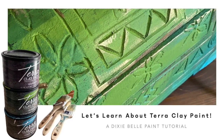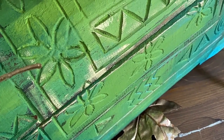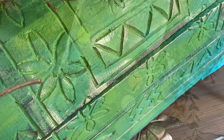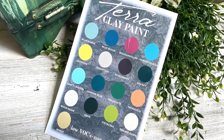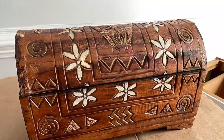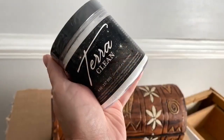In today's video we're going to learn everything that you need to know about Terra clay paint. Terra is an artisan clay paint with no rules. It's currently available in 18 striking colors. Before you begin you must clean all your projects well with Terra Clean and then let your creativity run wild.